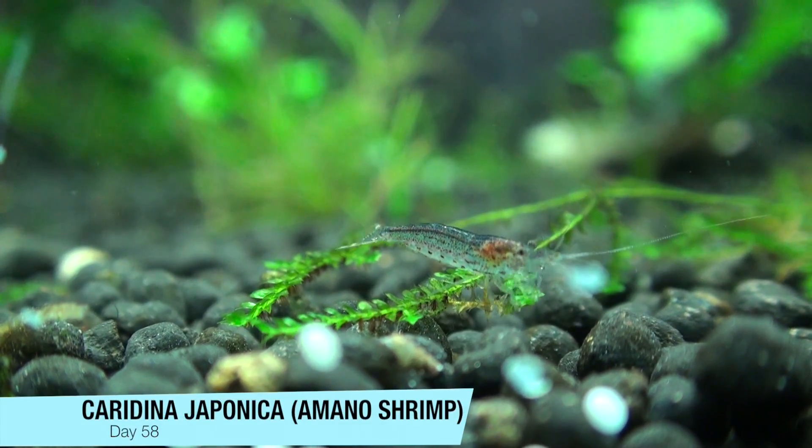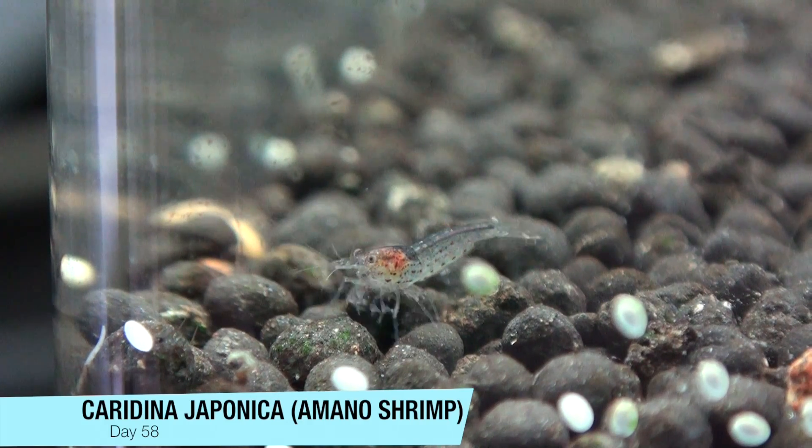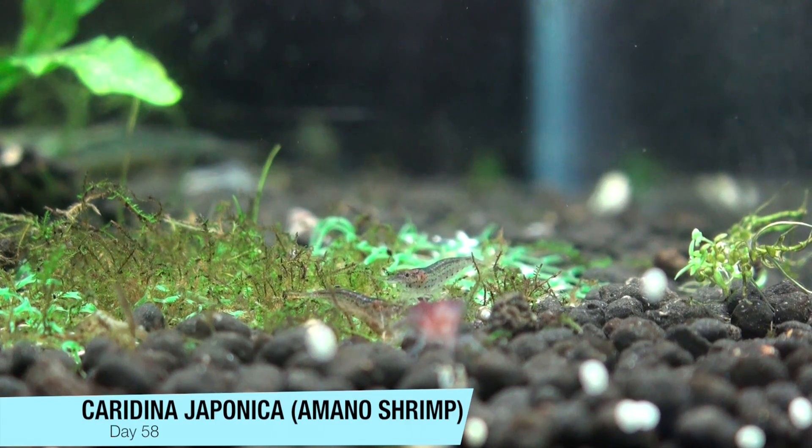It's been about two months since I started on this project. Overall I'd say it was a success. I got about 10 that are still alive. Could have been better, could have been worse.